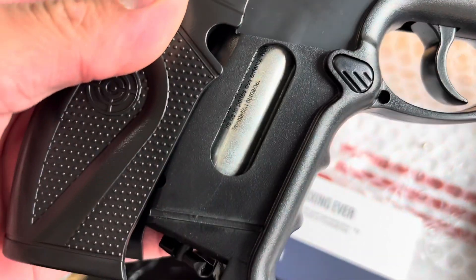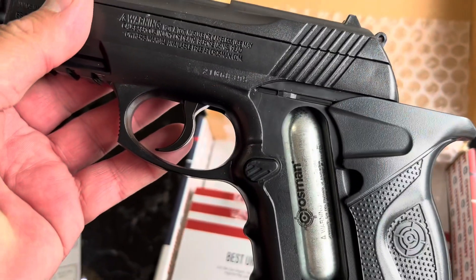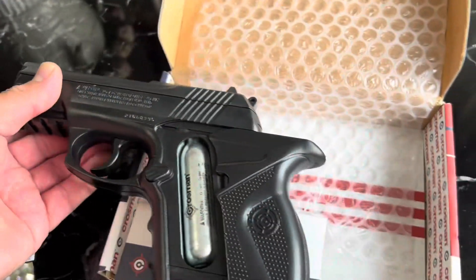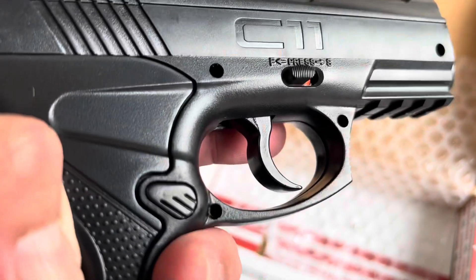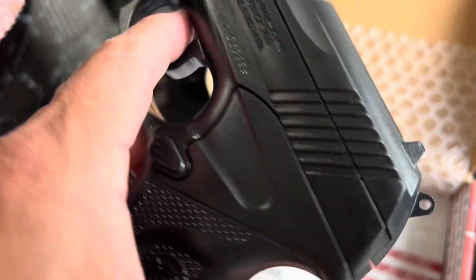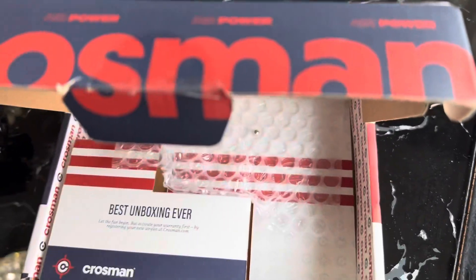To get to the CO2, you just pull back on that — there it is. It's plastic but it seems pretty durable. Let's check the back of the box.